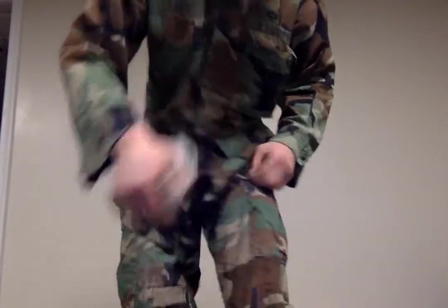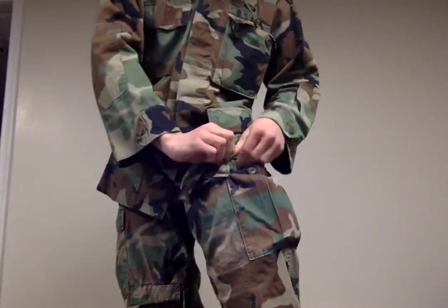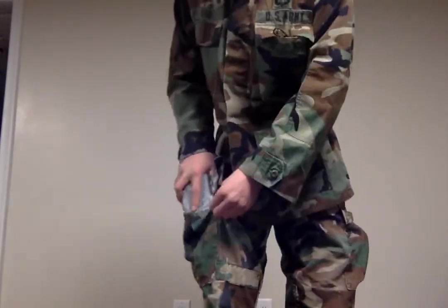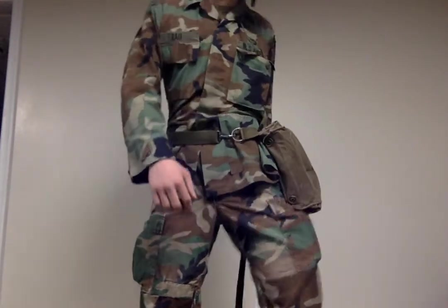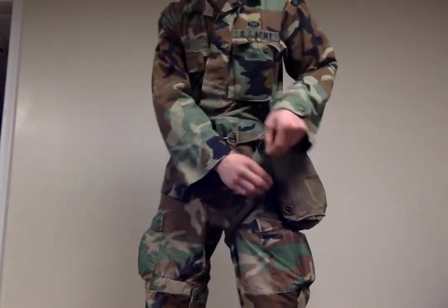So next I'll just gear back up. Start with these first. Just buckle those in there. So basically I got a total of about ten-ish Gideons, including my LBE, more than the ALICE pack. To put this on, just go through there, loop it in the O-ring, back up to here, put this back on.